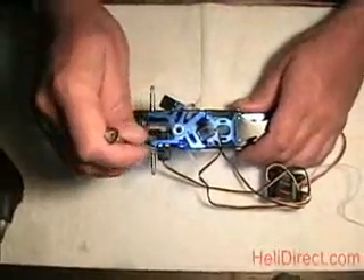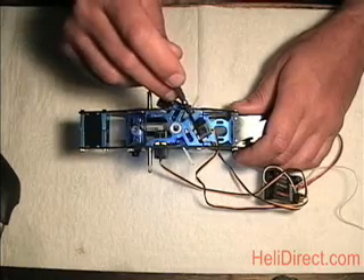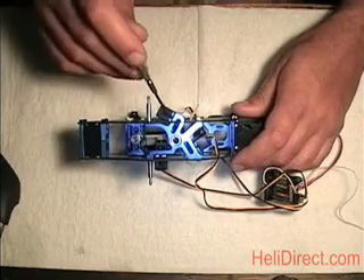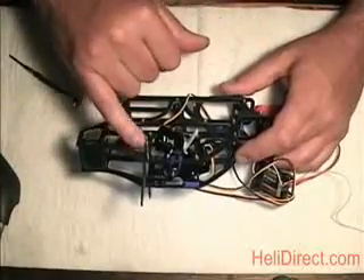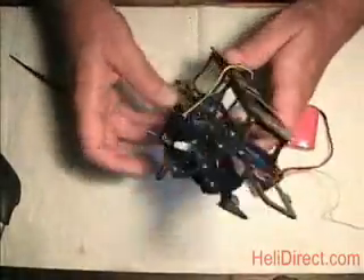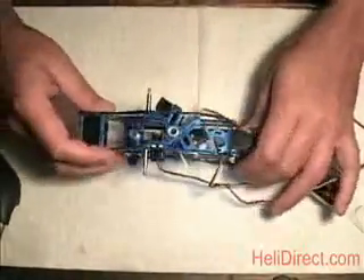Let me talk about which servo is what. The one toward the tail is the elevator servo — plug it into your elevator channel. The two front servos: one is pitch, one is aileron. I like to set up with the left front as the pitch servo plugged into the pitch channel, and the right front as the aileron servo. Get them hooked up to the proper channels, put the arms on, then use sub-trims so all arms are 90 degrees at center throttle stick.